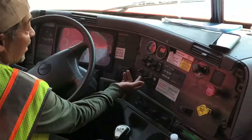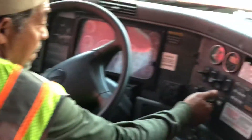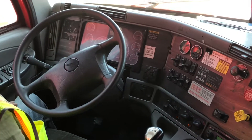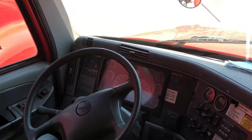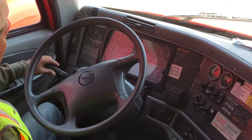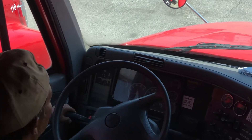Then I'm going to come and check my headlights. I'm going to make sure that my low beams and my high beams are both working. And then from there, I'm going to check my left blinker, I'm going to check my right blinker, then I'm going to check my four-ways, making sure they're all working.